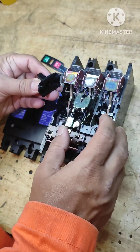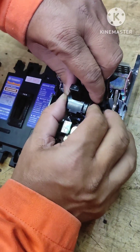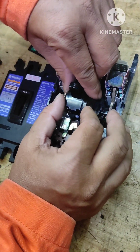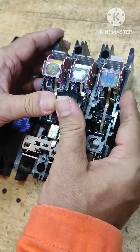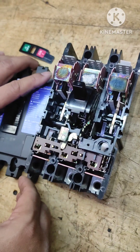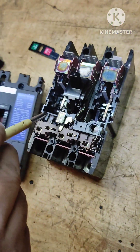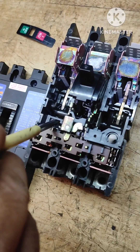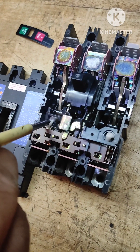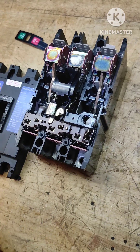Now I'll show you what happens when we push the push-to-trip button. Again the breaker is reset. When externally we push this — the push-to-trip — see what happens: it tripped again. So those were the two methods, and there is a third method.